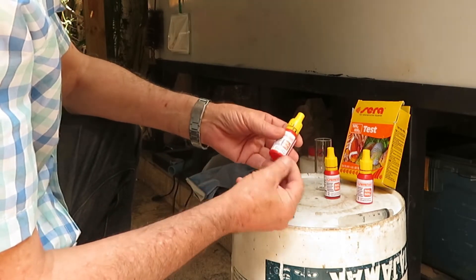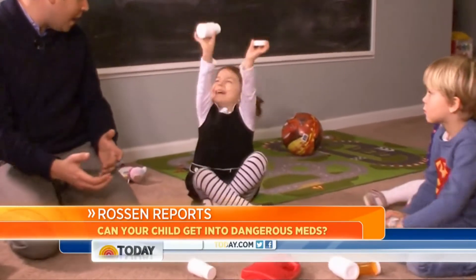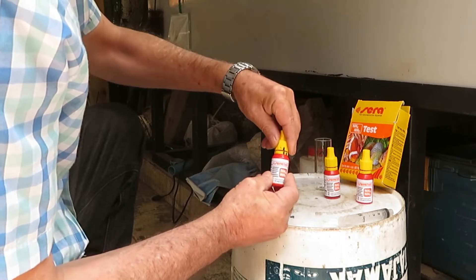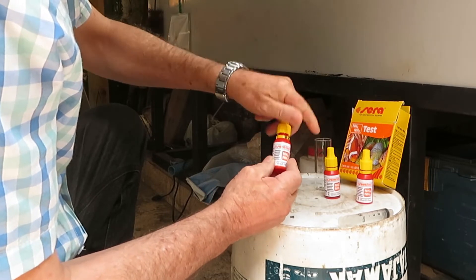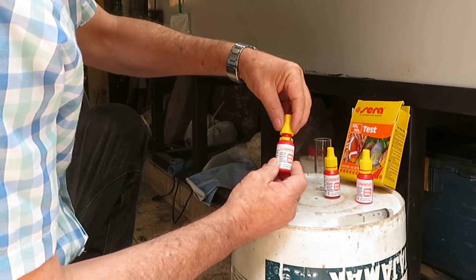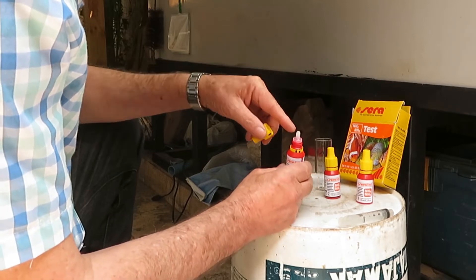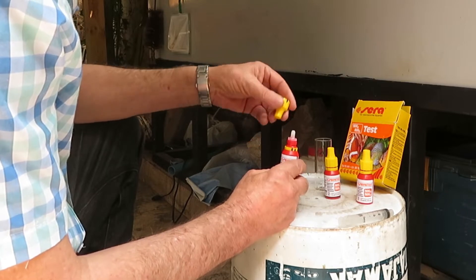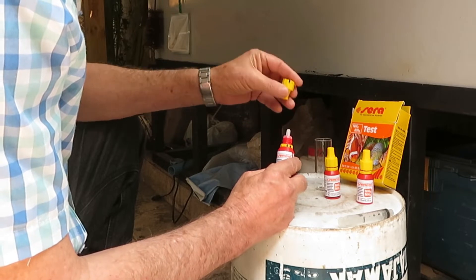For those who don't know how to open these caps, you push the cap down while turning it counter-clockwise, and that brings the cap off. Also, the dropper of these bottles is sealed, so you have to puncture it with the cap to be able to get the drops out.